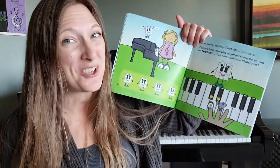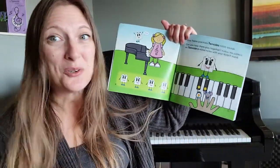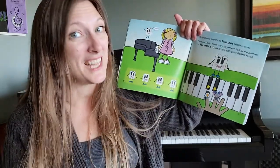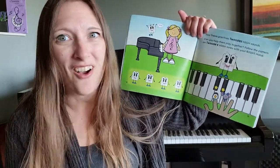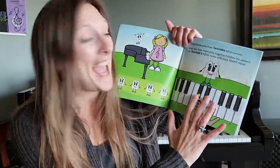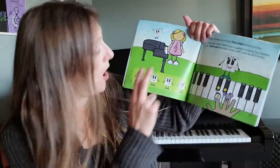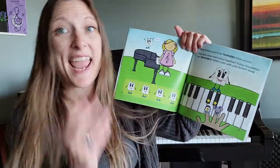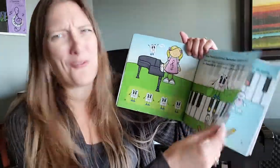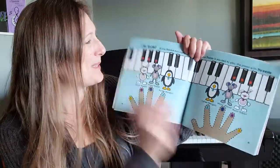This book can actually go in the car with you — you don't need a piano to play. So if you are teaching a class of little musicians, all you need is a book for everyone, and they can actually play the notes on the pages without needing a piano to practice all the time. Of course, they're going to need a piano to practice too.